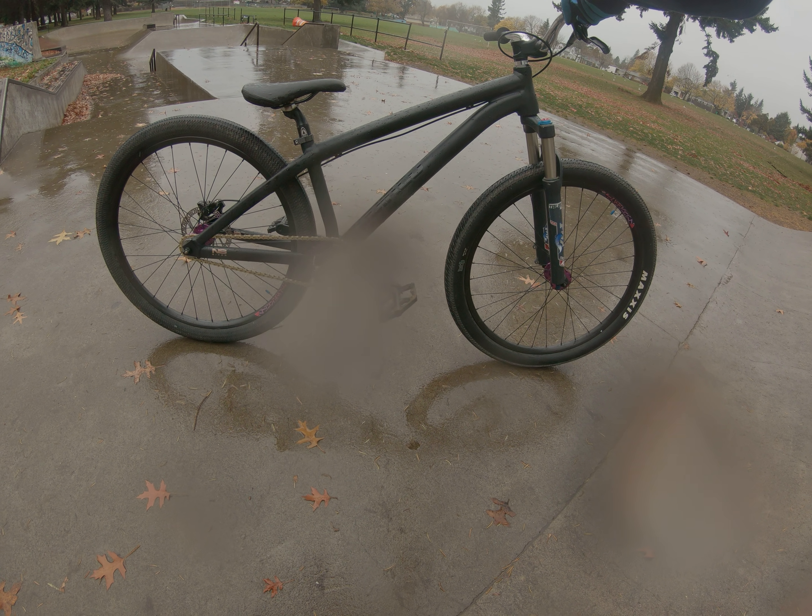Cranks are new to this bike, fork is new to this bike — this is actually the first time I'm riding it with those two things. DTH tire in the front, Candid Kinetics in the rear, which I really like. Chromatic bars, stamped pedals.